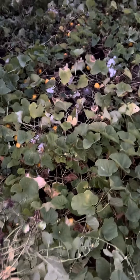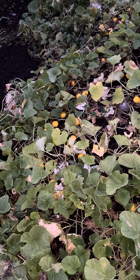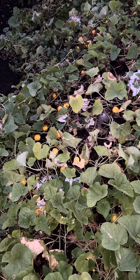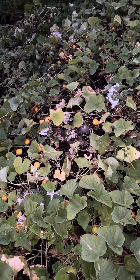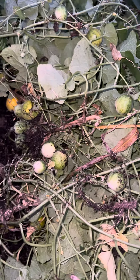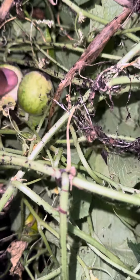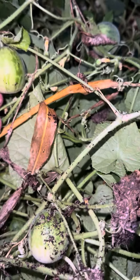I threw the yellow ones back in the garden — it could be reverse compost, I guess. Throw what grew but didn't fertilize back into the garden, put dirt on top, and start all over again. We shall see. They look nice, but I'll know in a few days when they turn yellow whether they're fertilized or not.